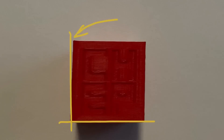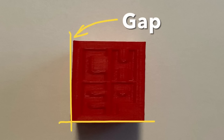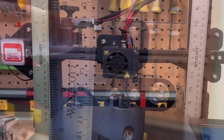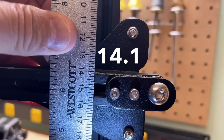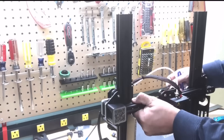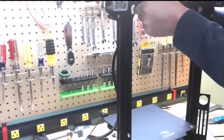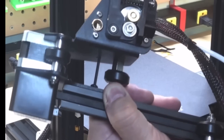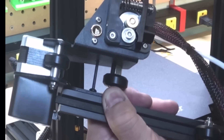Another issue you may run into is an uneven cross beam, which causes a crooked print — like this gap that shows up on the Chepcube. If I put a ruler on both sides of the cross beam, you can see one side is 14.1 millimeters and the other is 13.9. I need to get those equal. You can take this apart, pull it off, and adjust the two screws, but that's kind of a pain. There's a quicker way.